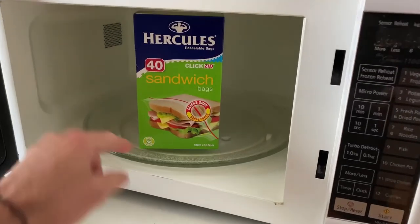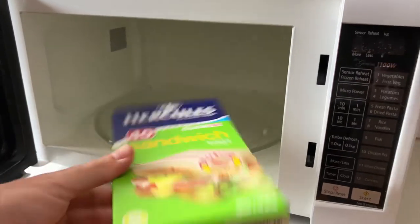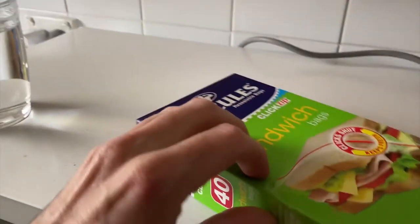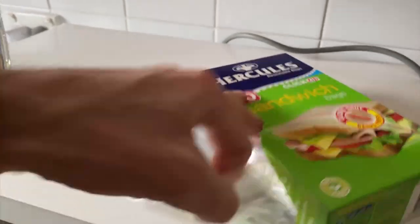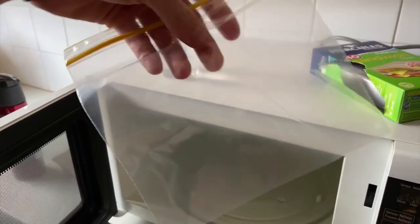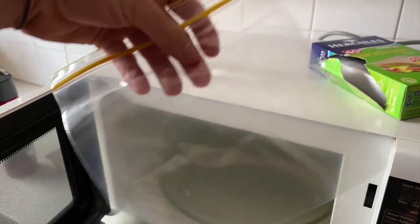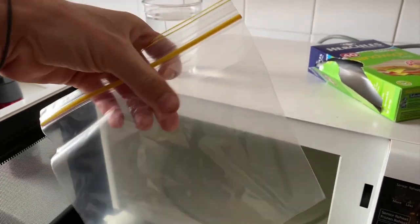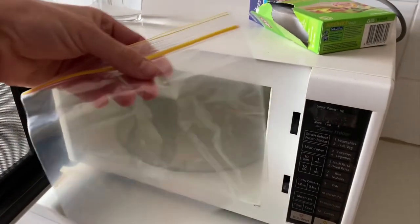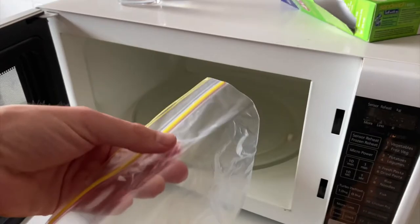Can you put Ziploc bags in the microwave and what happens if you do? Obviously you're not going to put a box like this in there, but maybe you've got something inside the Ziploc bag that you want to warm up — maybe some drink, water, soup, or frozen spaghetti sauce that you want to defrost. So in today's video, we're going to see whether or not you can put Ziploc bags in the microwave and what happens.